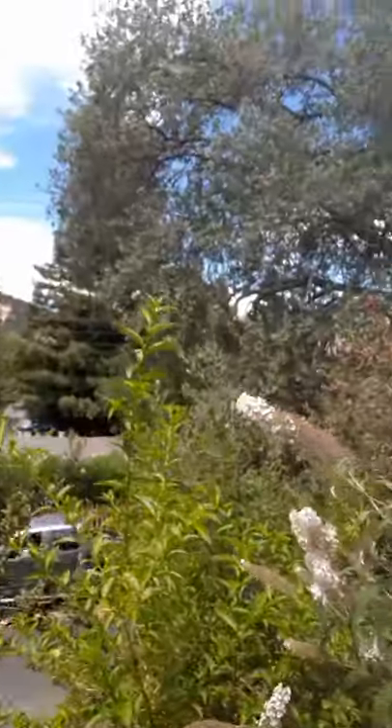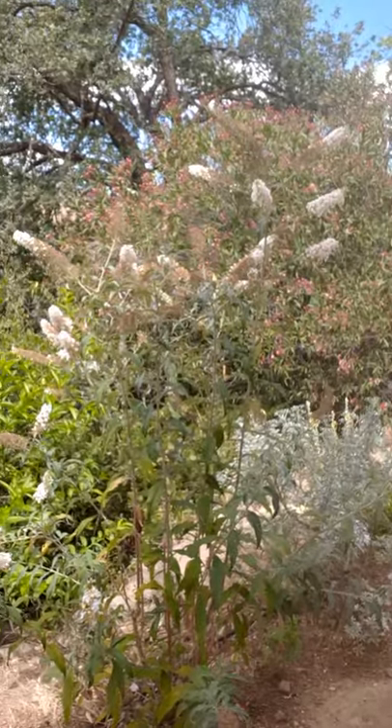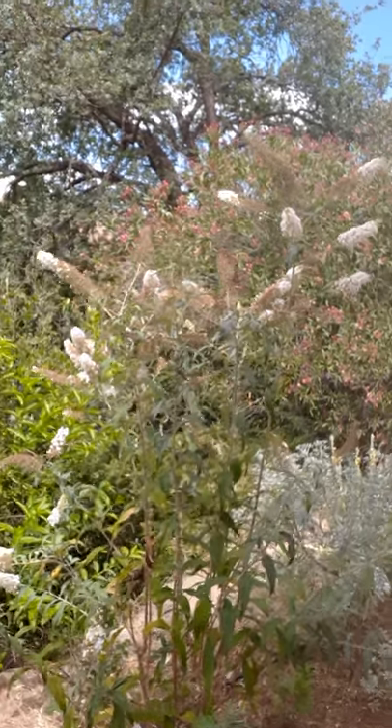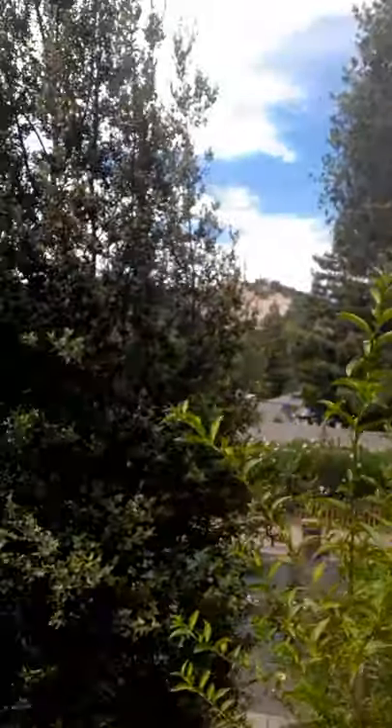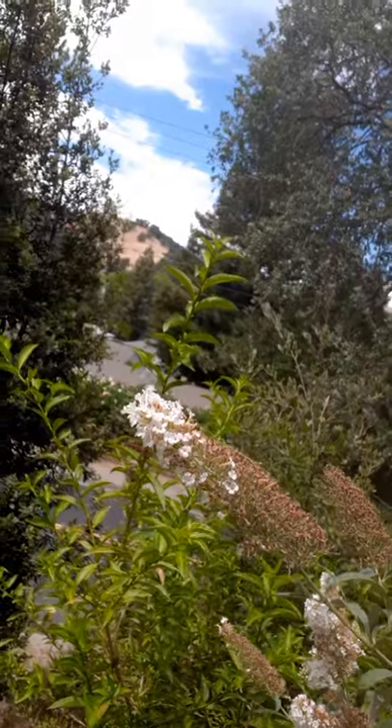It's right behind me here so I'm going to zoom in and let you get a closer look at the flowers. It's actually been blooming for a while, so as you can see there's a number of spent flowers all over it. The flowers open up this white color and then they fade to like a rusty brown.